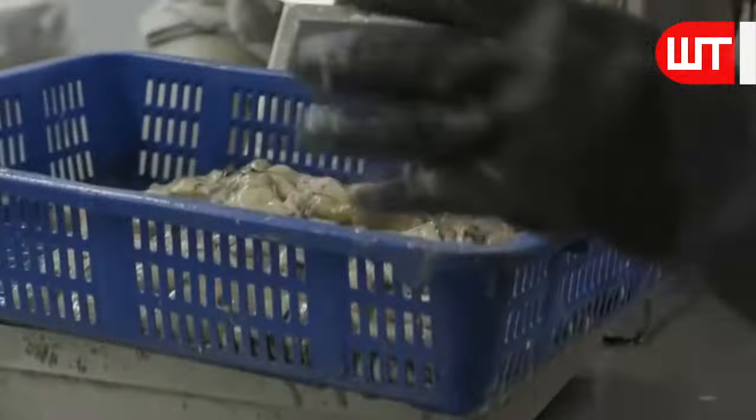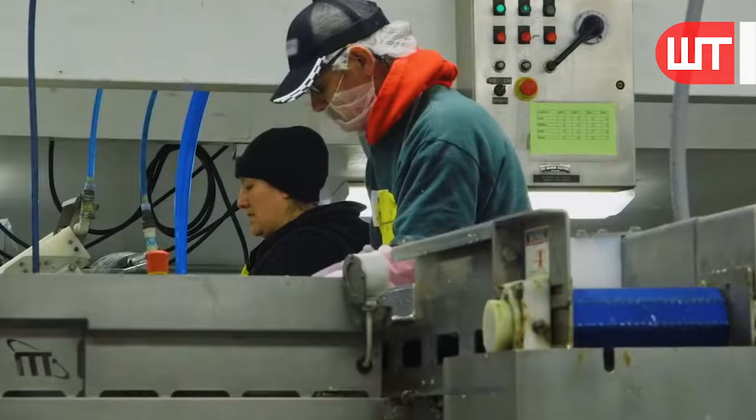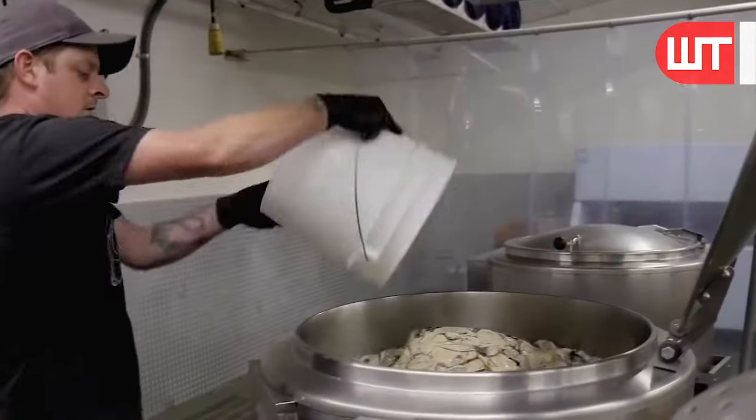After measuring the weight of the oysters, they are put into boiling water. Boiling oyster mantle in a factory requires careful handling to ensure food safety and maintain mantle quality.